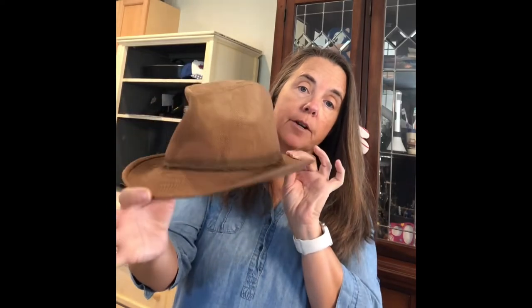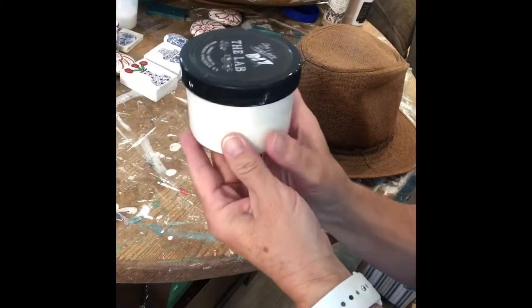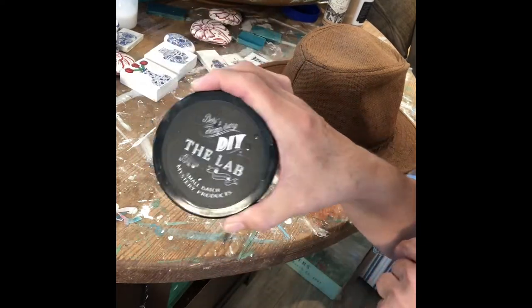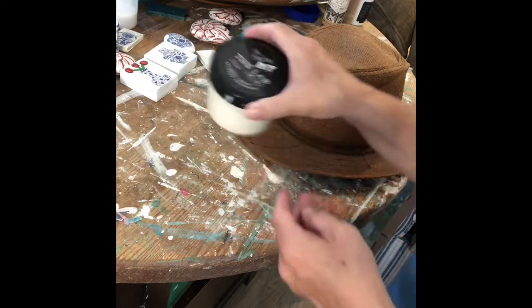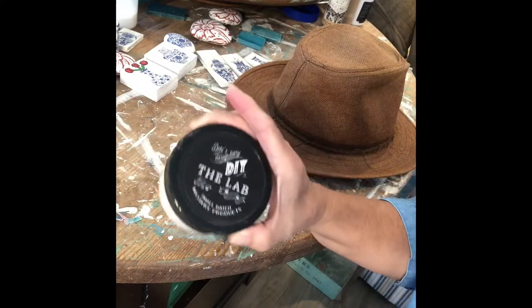I'm gonna do a DIY paint challenge where you're gonna paint some wearable art and you can only use DIY paints — my favorite paint — so it'd be pretty easy. I'm gonna first try to paint a hat. I think I'm gonna try to lighten the hat up, maybe put a base coat on it. This is some paint I got from DIY paint from the lab, it's like a mist tint they had for sale, so I'm gonna paint around it with this so whatever else I use will show up better.